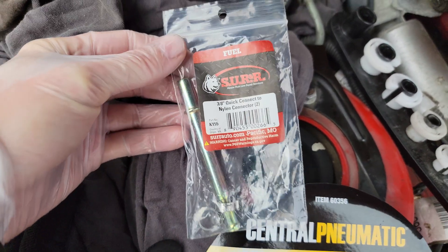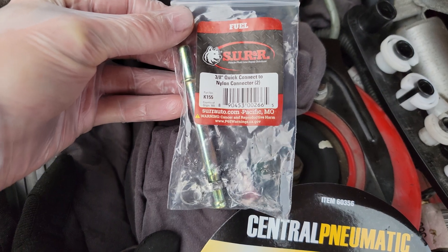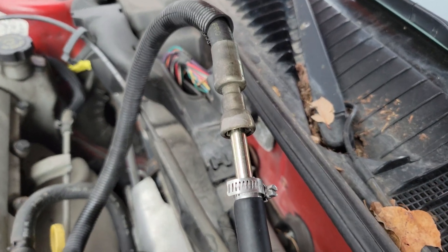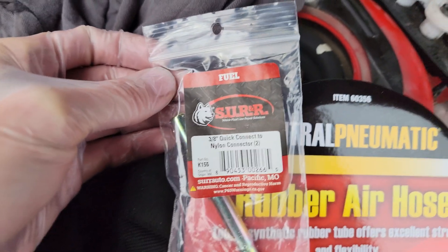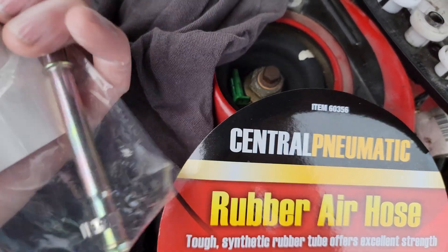I got this 3/8 quick connect to nylon connector fitting — it comes with two of them, as you can see I'm already using one of them. The part number is K155 if anybody's looking to get it.